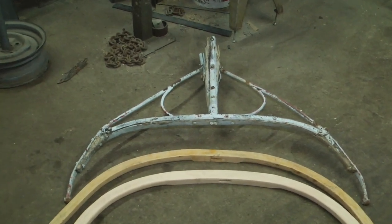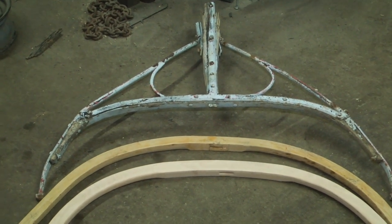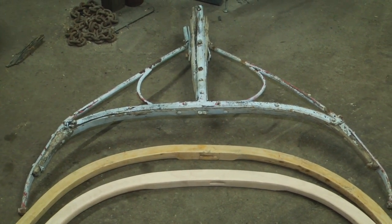This video is going to show how you take pre-bent wood and adjust it to fit old irons.